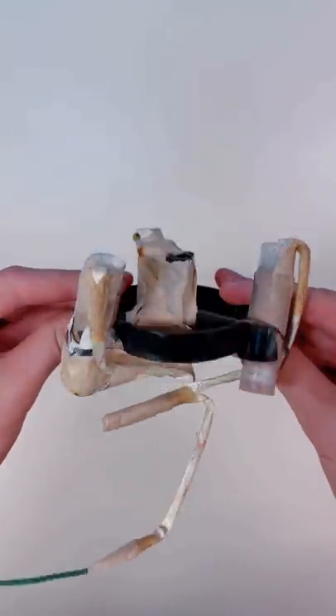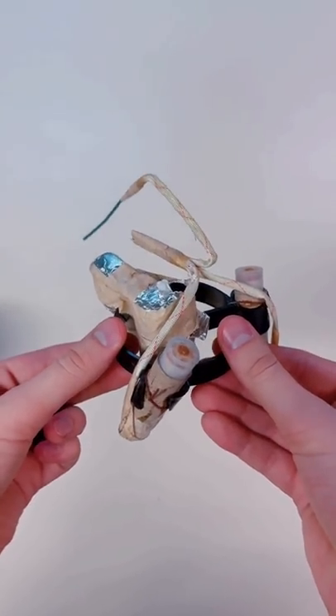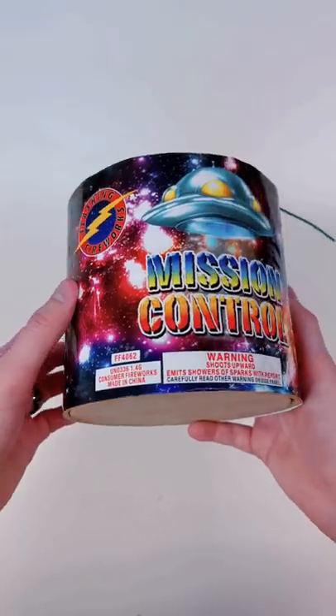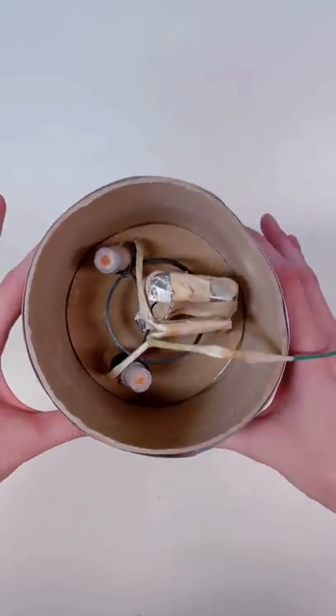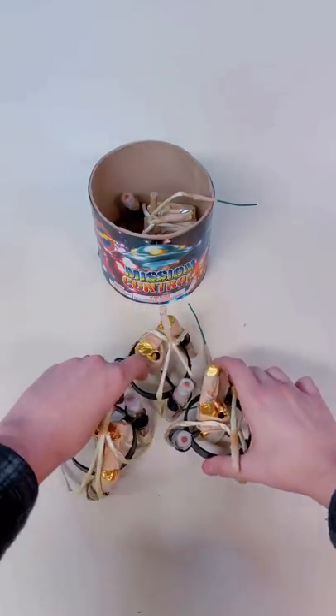This firework device uses rocket engines to spin around and propel itself up into the air, instead of wings like traditional aerial spinners. If you were to buy this item at a firework store, you will get one launcher in the kit as well as a preloaded girandola. In this pack, you also get three additional girandolas.